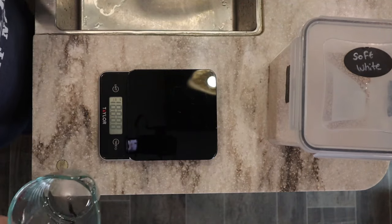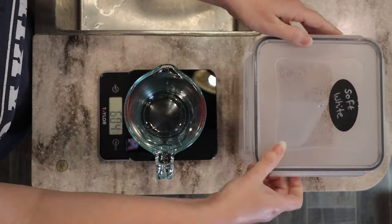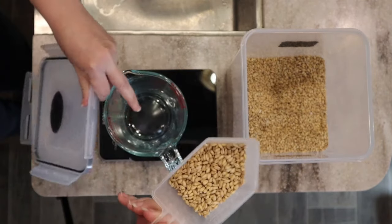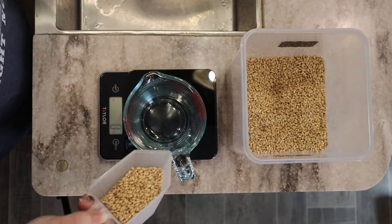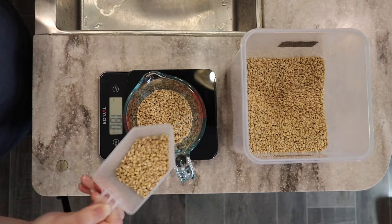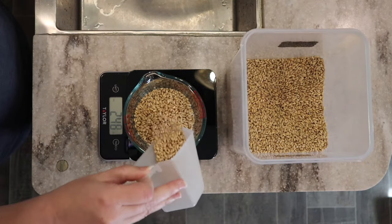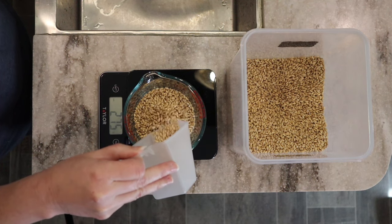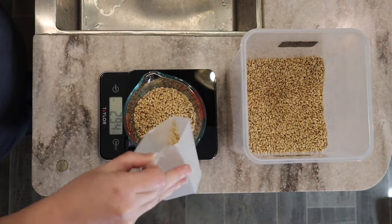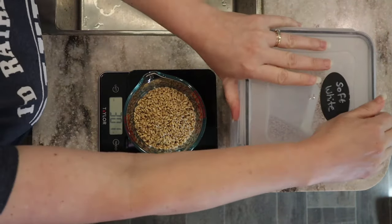To make our yellow classic cake, we're going to use soft white wheat. Soft white wheat is what you want to use anytime you're making something delicate like a cake or pastry. I'm going to zero out my scale and we're going to use about 300 grams. I'll put a link in the description box below for the recipe — it'll have measurements in both grams and cups if you prefer to measure that way. I'm going to measure out 301 grams.